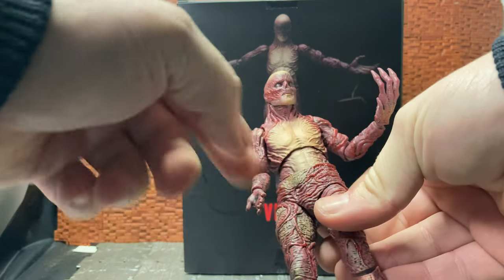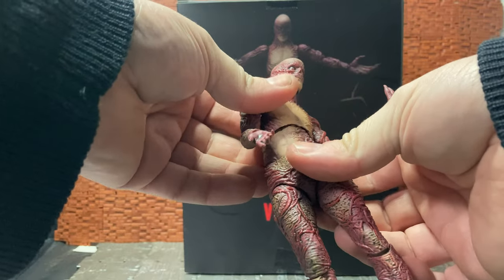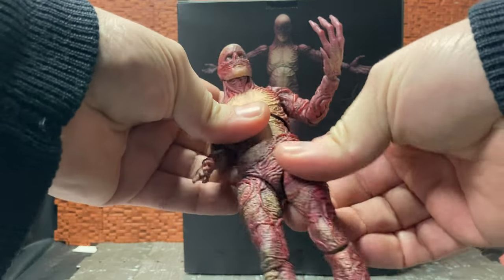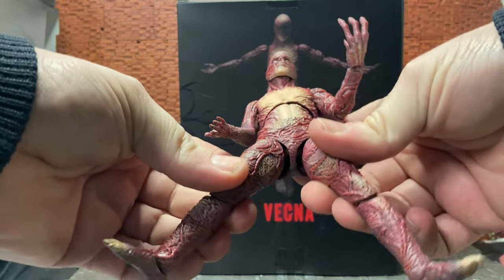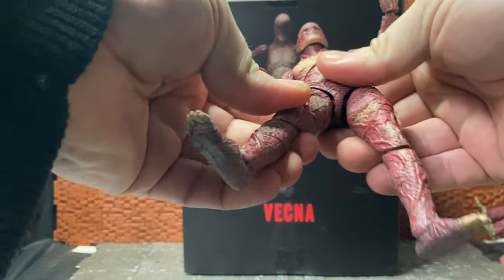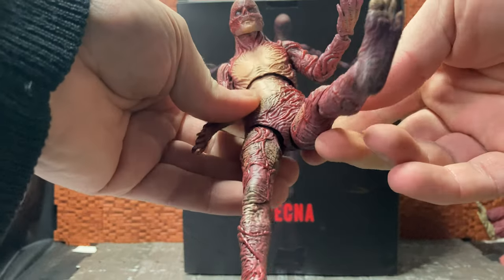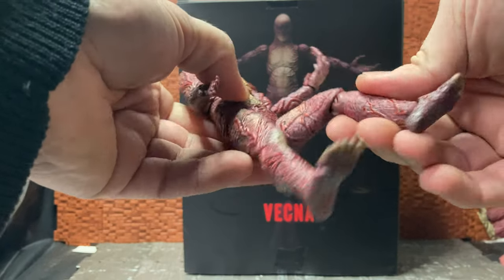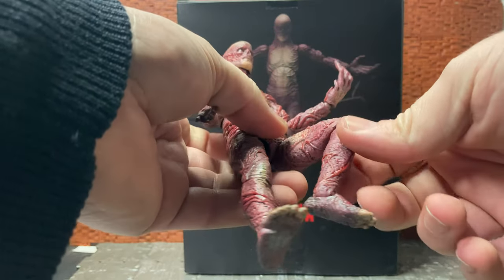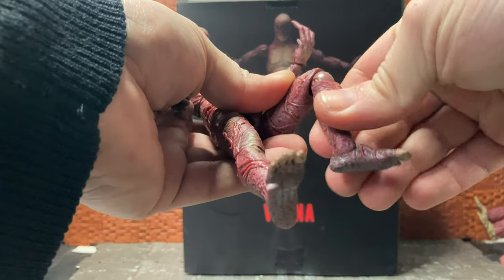It looks weird because instead of it being a suit it's actual skin - it's a whole body kind of thing - so if you're moving his waist off to the side the whole waist should be turning, not just his hip. He does do the splits a bit, which isn't brilliant, but it's because of the way he's designed. He can kick forward a bit - you kind of have to maneuver the waist piece enough for it. He has a single-jointed knee, and you can see the actual knee pad - it's not a sculpted knee or anything like that - but that does have a swivel in it, on both sides.